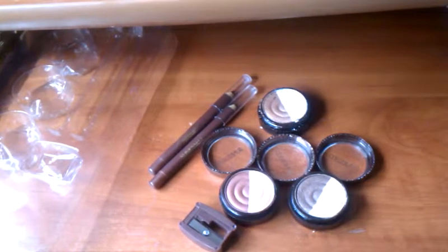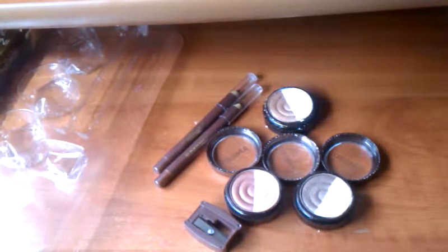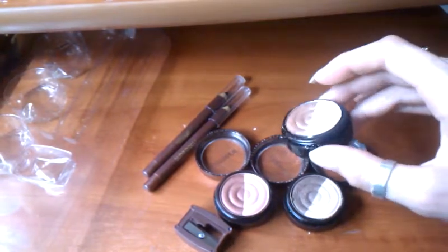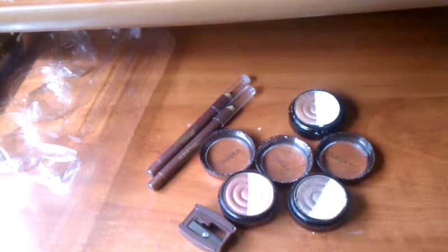If I had to give this set a score, I would give it eight out of ten. The eyeshadow duo is beautiful, but it smashed so easily — it broke just from falling about 20 inches. My Inglot eyeshadows, for comparison, have fallen from bigger heights and are still okay, so durability is the main drawback.